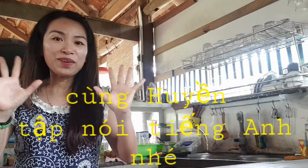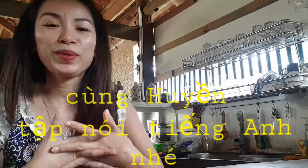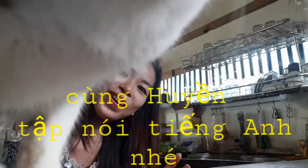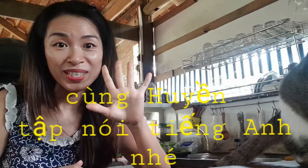Xin chào mọi người, xin chào các bạn. Hôm nay mình sẽ nói tiếng Anh một chút, và bây giờ mình sẽ trình bày lại bằng tiếng Việt. Mình muốn nói là hôm nay mình sẽ vào bếp nấu.